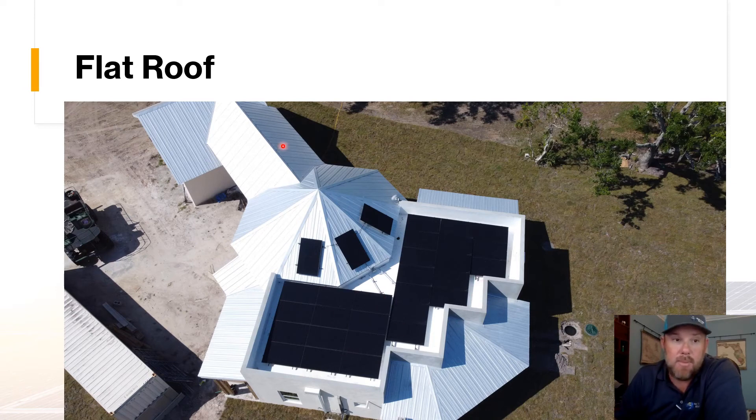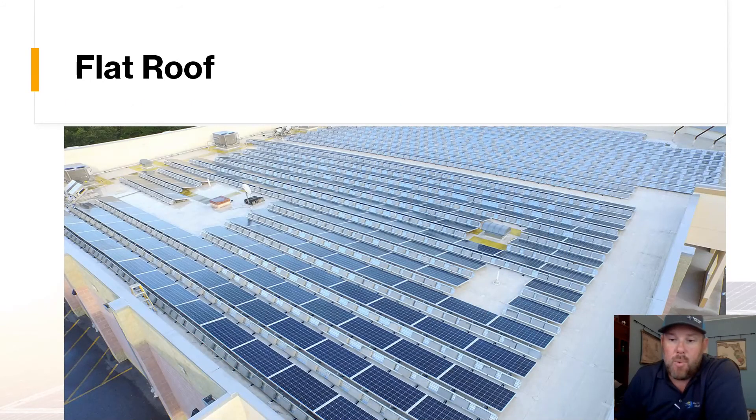For commercial systems, the flat roof is by far the most common type we encounter. When a new roof is going in, we prefer those nice flat TPO roofs if at all possible. Flat roofs give us a couple of different options, including whether to install the panels at a tilt — such as these panels picked up at a 23-degree tilt facing south toward the sun — or flush-mounted onto the roof, depending on the wind zone velocity in that particular area.